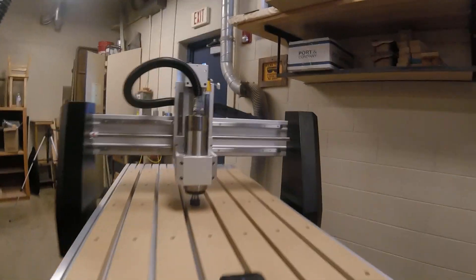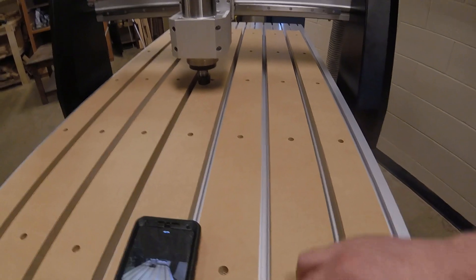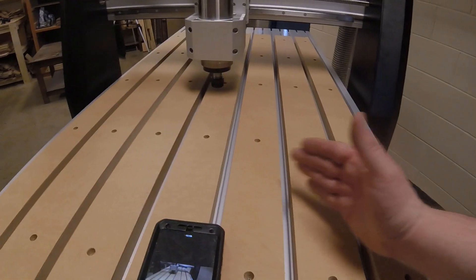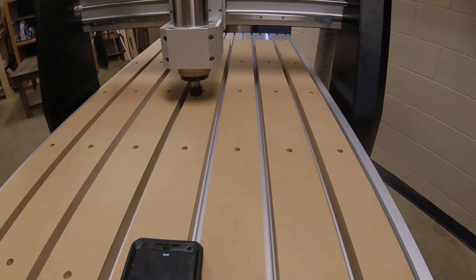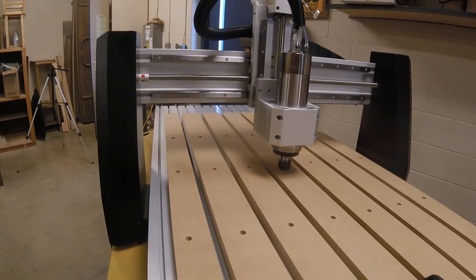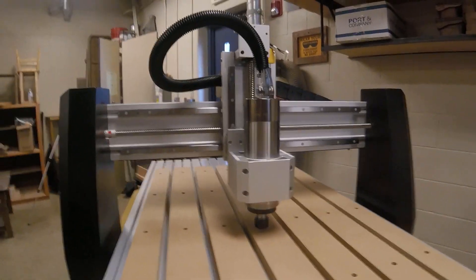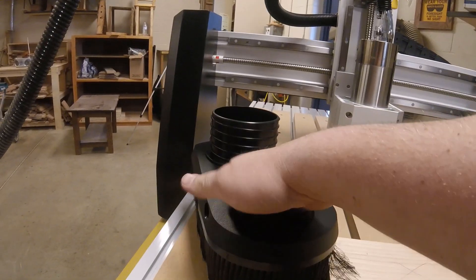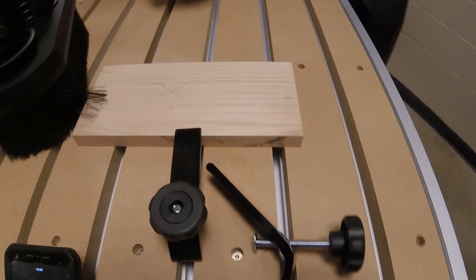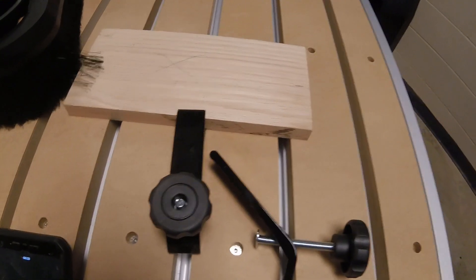There is a dust boot that goes on it. This is called a T-slotted table, and this T-slotted table is going to have clamps so we can hold our piece of lumber down when we're working. We also have a dust shoe that goes on here and it's going to allow us to work. And we have T-clamps that are going to help us hold our piece of lumber down when we're working.